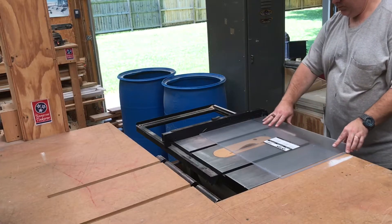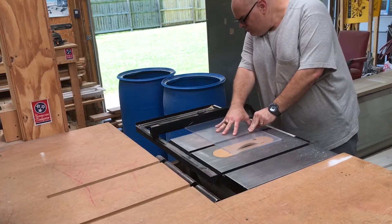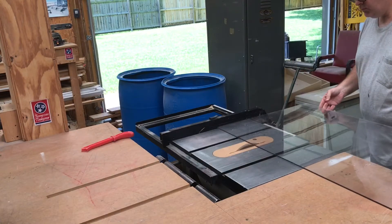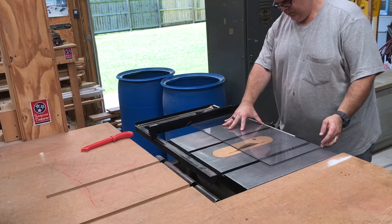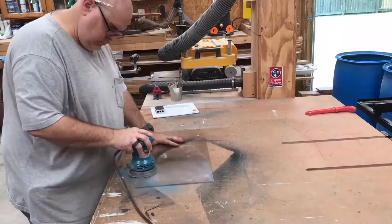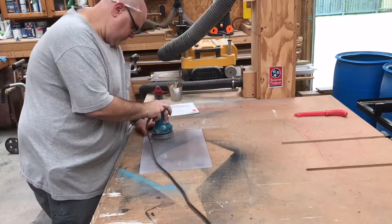To get started making this acrylic sandwich I'm going to cut the 1⅛ inch clear acrylic piece that goes on the very outside layer. Now I'm cutting a piece of ¼ inch acrylic that will go on the very inside layer. This ¼ inch acrylic is the piece that we will make opaque, and we do that by taking the random orbital sander and just sanding both sides of it.